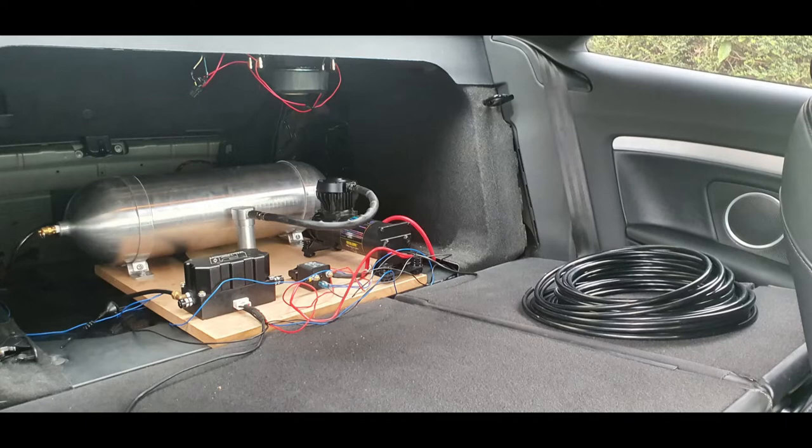In this first picture you can see that I've got the system laid out on an MDF board — the tank, the module, the pump, and the relay. What I did was I had the system running here first before I connected the pipes to the airbags themselves, so I made sure that there were no leaks in the tank and it was holding pressure. Once I was happy with this, I could move on to the next stage.